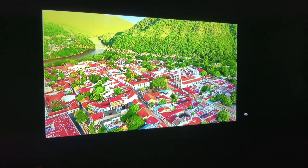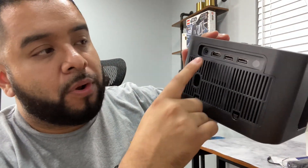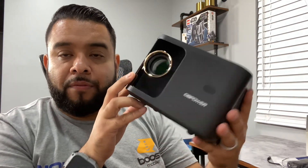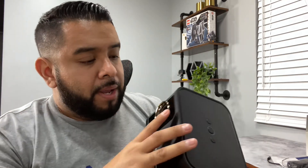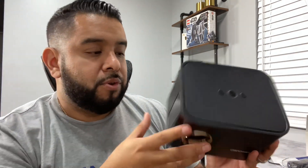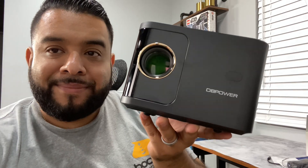After adjusting the zoom on the projector, it looks really good. There you have it — a quick look at this super portable projector. Perfect to hold in one hand, just plug in the power and project from your phone, or connect via HDMI or Roku. It's very lightweight, easy to move from room to room — adjust the zoom, use the controller, and you're ready to go. We hope this video on the DB Power home projector helps you out. Thanks for watching.